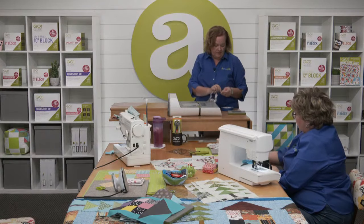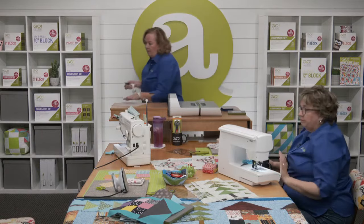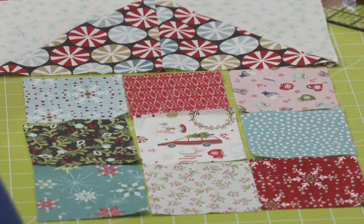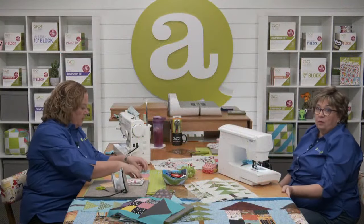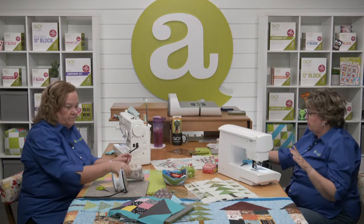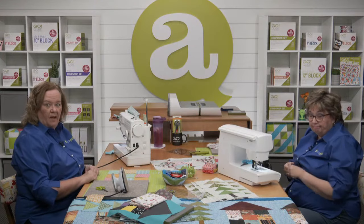Look at how fun that is — it's perfectly cut to be right in the middle of my house! That's a great way to fussy cut. This is a great video to watch over and over again. And if you want to check out the blog, there's another way of doing it there too. You can only cut one layer at a time this way, but that's how you get a picture-perfect result. It's a fun way to really start personalizing your project.